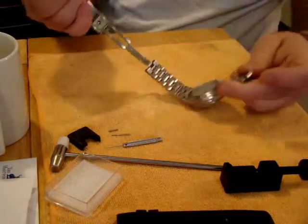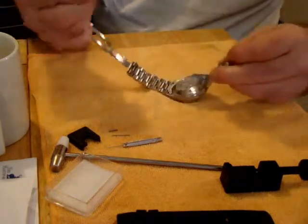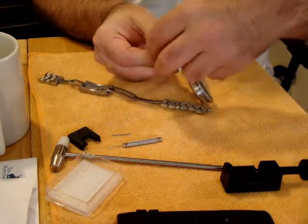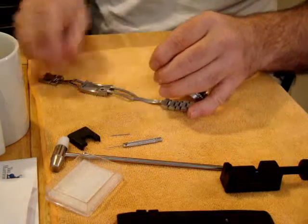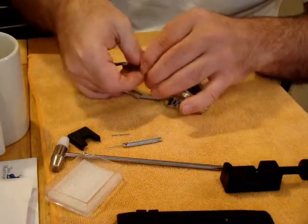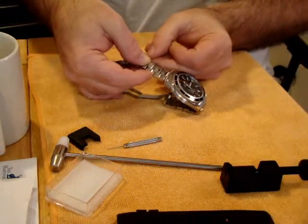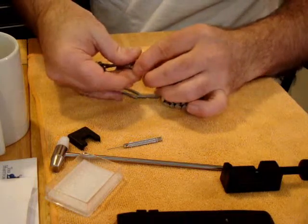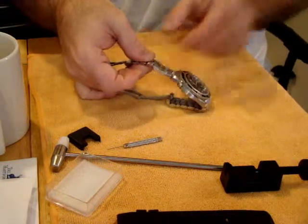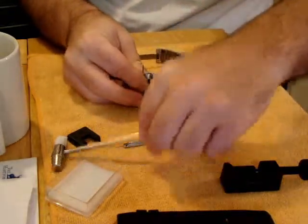Now we're going to put this one back together - make sure you get your arrows going right. It doesn't really matter on these, but we'll go ahead and be correct. Take your barrel and get it in the center link. Make sure you get everything going the right direction. Now here's your pin - it's got a shear mark on it. Put the shear mark in first, go ahead and get it to a point where it butts up into the barrel.